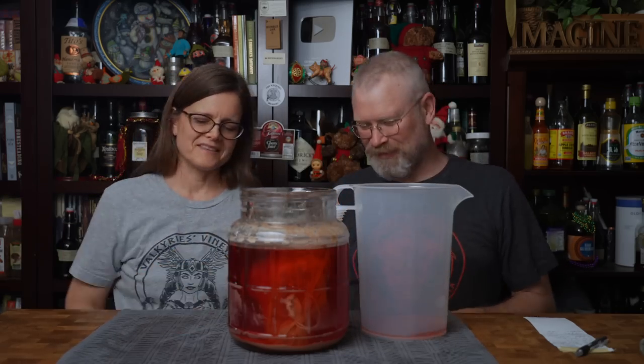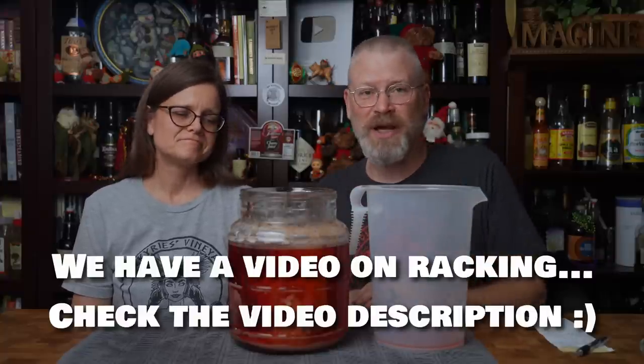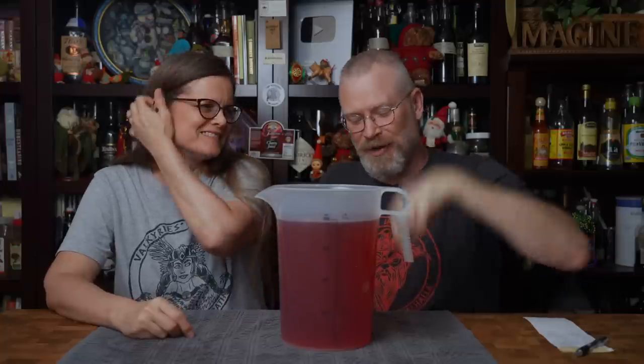Now we're going to rack. We're just going to rack it from this fermenter to another one, leaving the bag of fruit behind and trying to leave as much yeast behind as we can. As expected, it got cloudy — as soon as the siphon went in, some of the stuff came off the bottom. We're going to put it into a narrow-mouth fermenter trying to keep as little headspace as possible, then let it sit on the shelf for another week or two.